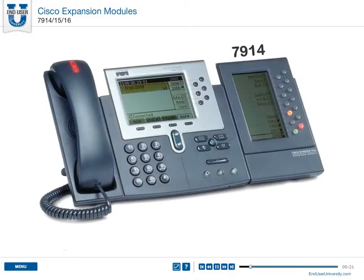The 7914 attaches to the 7960 and 7961 phone models. It has a low-res monochrome LCD screen with 14 backlit line or speed dial buttons.